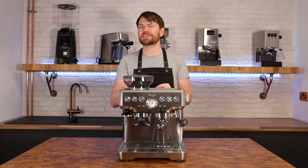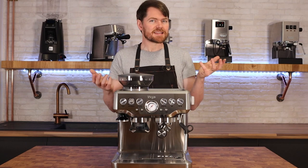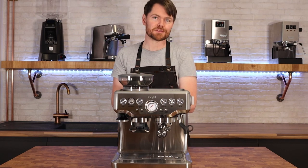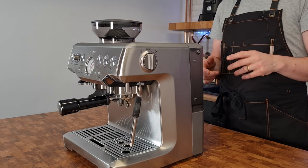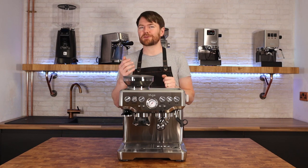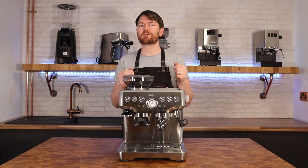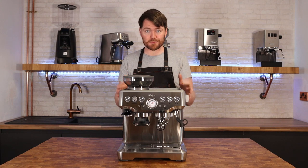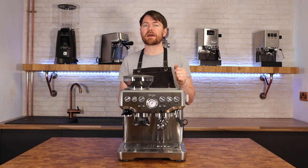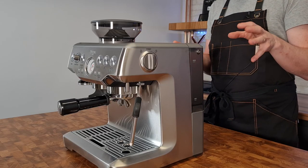If you're new to home espresso and on a fairly tight budget, this will probably be high on your list. It's £599 in the UK at RRP, $699 in the States, and around $999–$1000 in Australia. You can find them cheaper sometimes, although at the moment deals are thin on the ground as suppliers are struggling to meet demand. If you're in the UK, email me at kev@coffeeblog.co.uk and if I have an active discount code I'll pass it on.